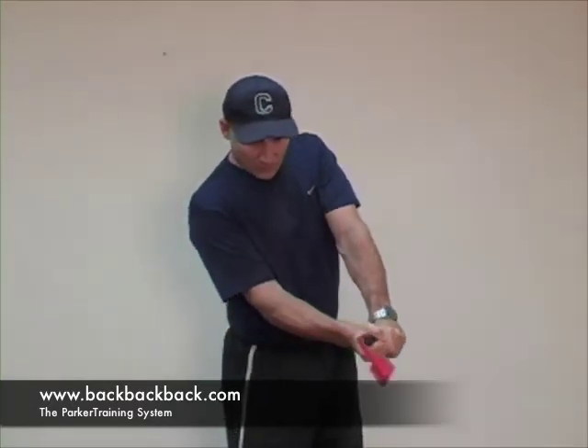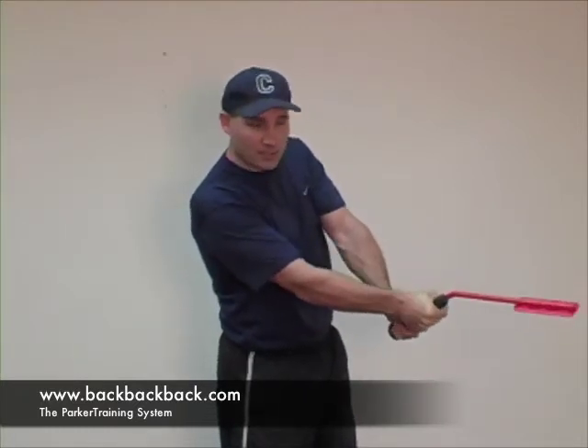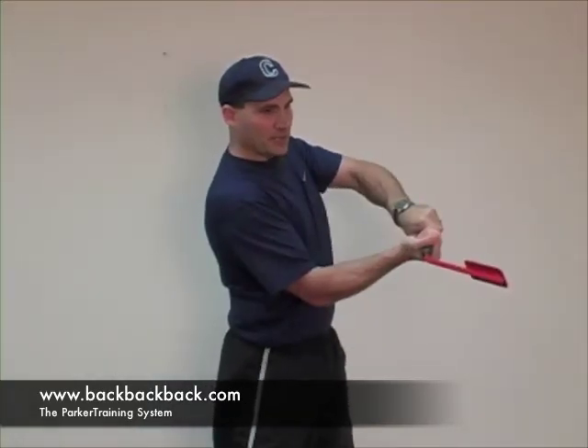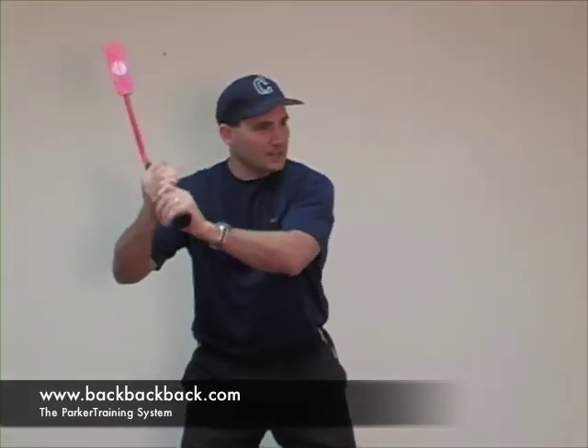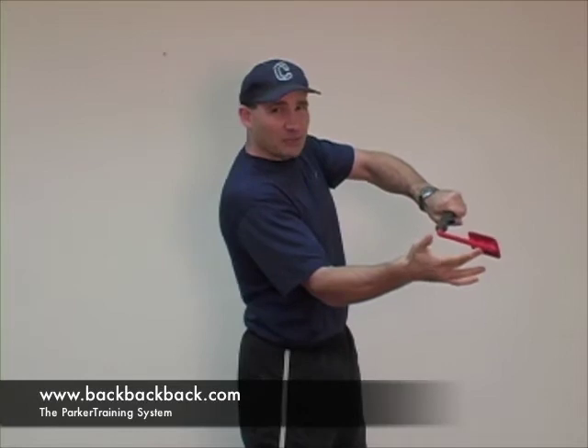Versus what we teach here at Parker Training — we actually teach to pull with our big muscles. And as we do this, we level out, we let the bat head drop down, we turn level, we get behind the ball and flush behind the ball. So in essence, your bat speed is a product of your core strength. So you drop your heel, turn to the contact point, get the barrel level behind the ball, and boom, off it goes.